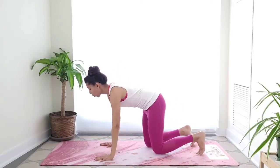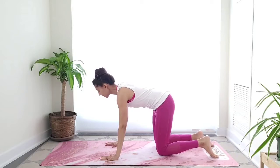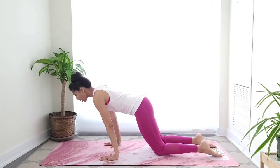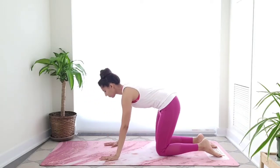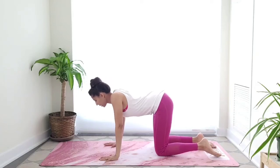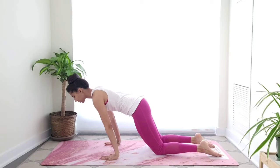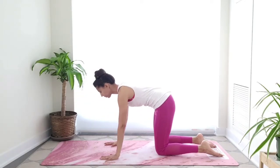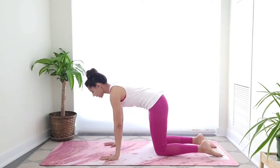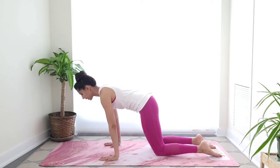Please join me in a tabletop position. We're going to do a little warm-up for our wrists. Bring your wrists under the shoulders and take a moment to draw the ribs and belly button in. Just rock forward and back. Notice I'm not collapsing between my shoulders — I'm lifting my ribs up towards the ceiling, activating the muscles between the shoulder blades. Keep breathing through your movements.